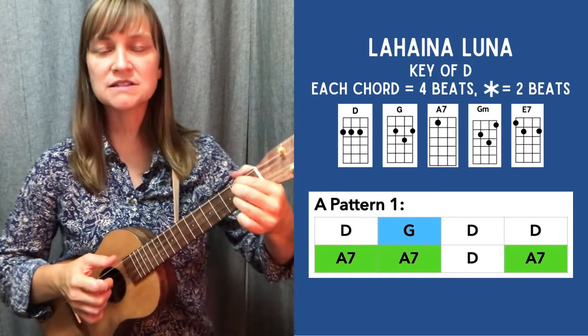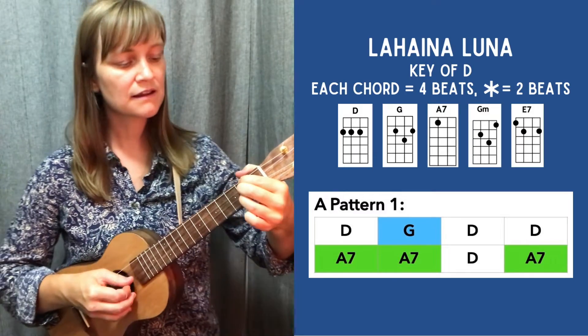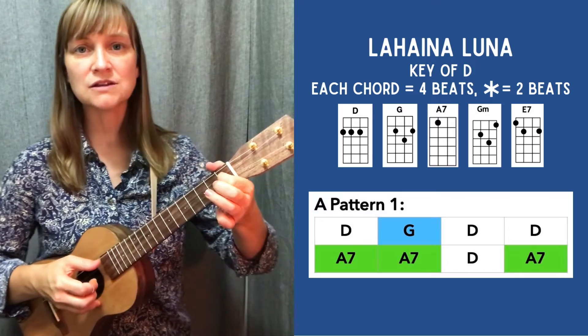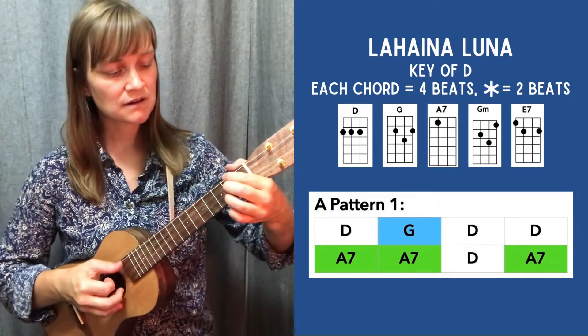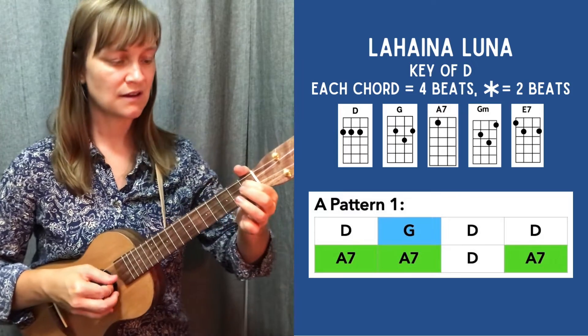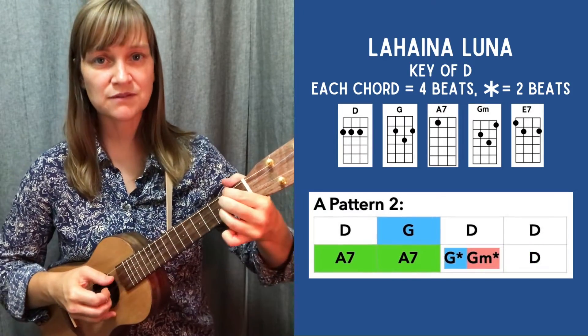Tips for picking are always to keep that rhythm steady. It's okay for a couple of strings to ring out open as you move the chords, because we want to make sure we get to the chord by the first beat of the next measure.